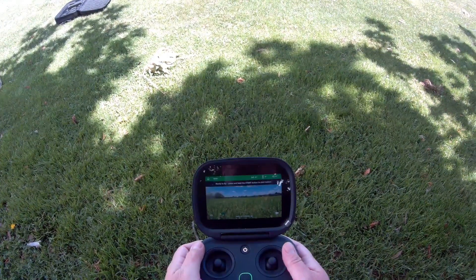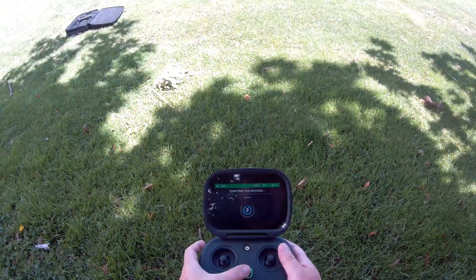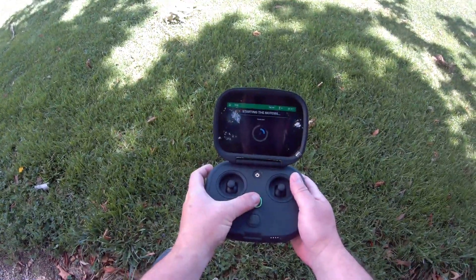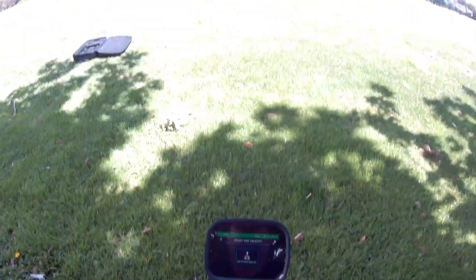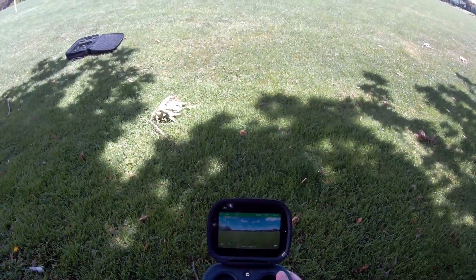Ready to start — press and hold the start button. Three, two, one. Karma is flying to the same height.